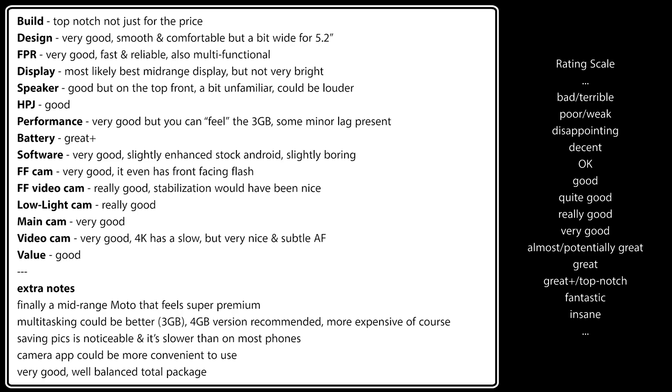Battery — great, plus-level performance. Software — very good, slightly enhanced stock Android, but slightly boring; the Android One version takes it up a notch. Front-facing camera — very good, and it even has a front-facing flash which not many phones have. Front-facing video — really good; stabilization would have been nice but can't blame it at this price. Low-light camera — really good. Main camera — very good. Video camera also very good, especially 4K with its subtle autofocus. Overall, a well-balanced total package.